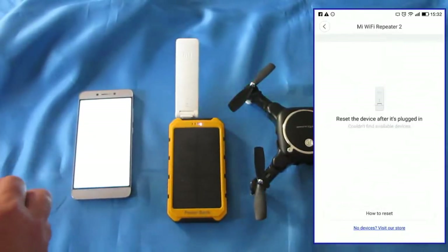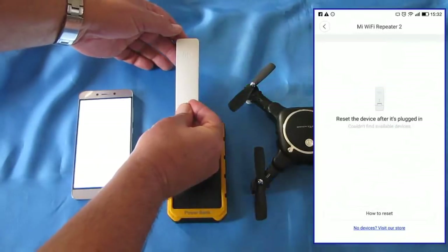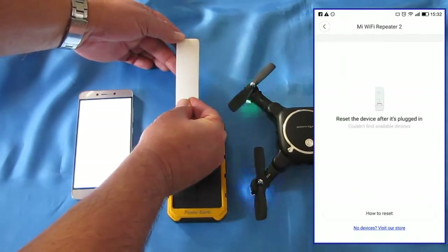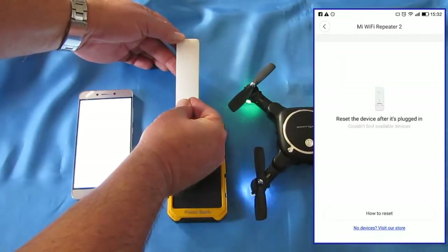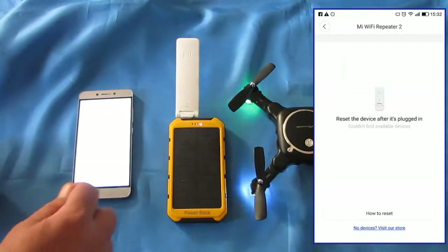It says reset the device after it's plugged in. It's plugged in. To reset it, you take a pin and stick it into this little hole here for a few seconds until that light steadies out for a second — it goes out, then you can let go, and then it goes solid. So it's reset.